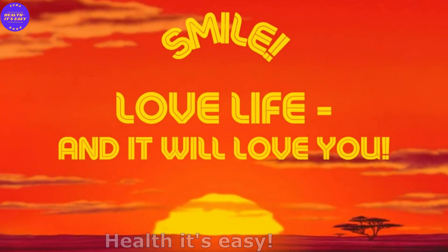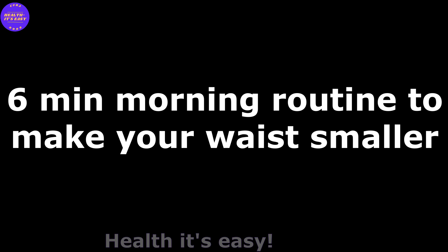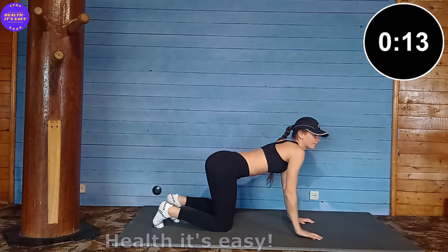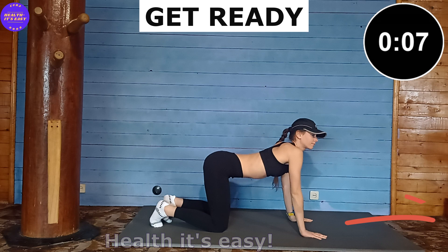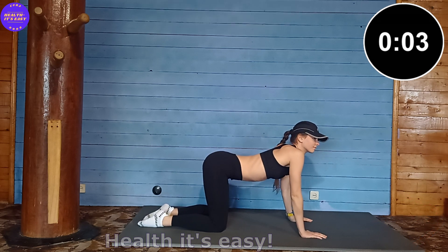Smile, love life and it will definitely love you. Hello friends, today I will show you one of my daily morning workouts for a flat tummy and a small waist. It is better to do it on an empty stomach, 30 minutes before meals. There will be additional exercise for the internal organs, so we get down on all fours.